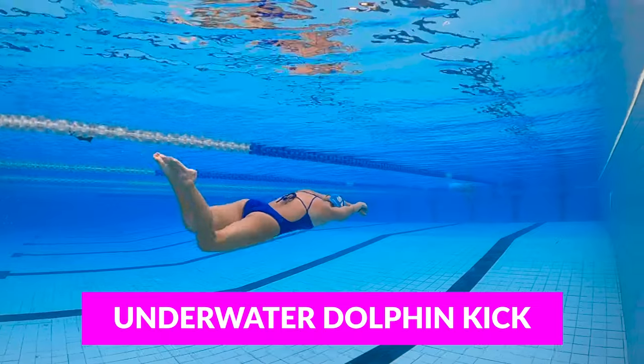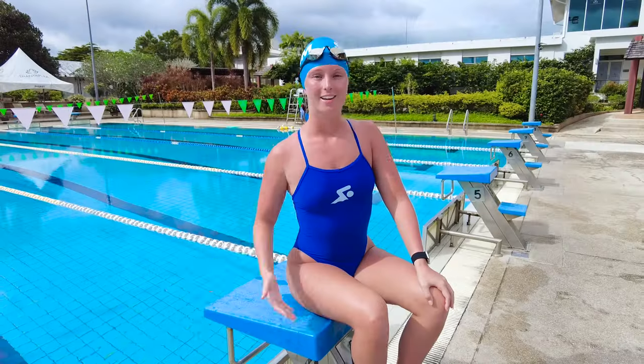In the earlier episodes, we talked a lot about underwater dolphin kick and really using your legs to help your arms. Today we're going to teach you how to dive off a block like this, get into perfect streamline, underwater dolphin kick, and then transition to that strong butterfly stroke.